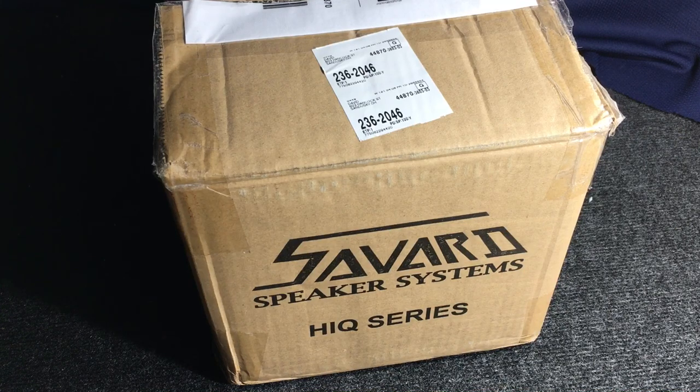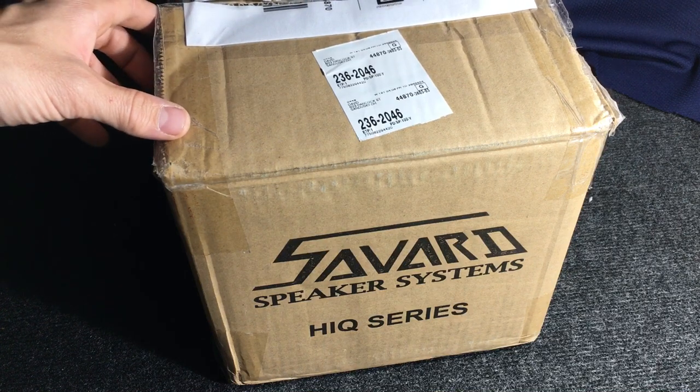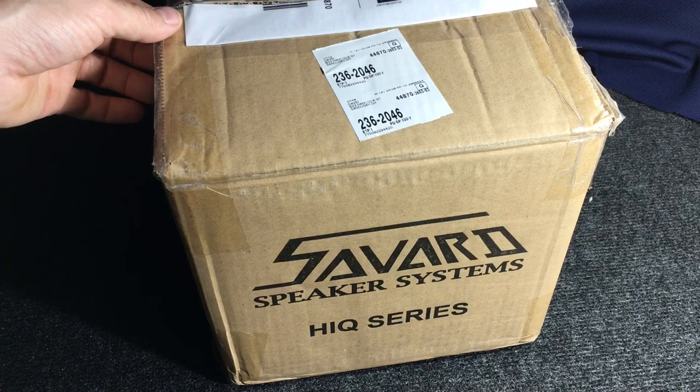Hello YouTube! Today I am going to be doing a little something different here on my channel. This is going to be an unboxing video of the Savard HiQ 6.5 inch subwoofer. I just wanted to give you guys a look at it, as it is new to the market and not many people have them yet. Subwoofer technology has come a long way — I used to run 15 inch subwoofers and I'm very impressed with this little speaker. I wanted to show you guys what exactly comes in the box when you order one.